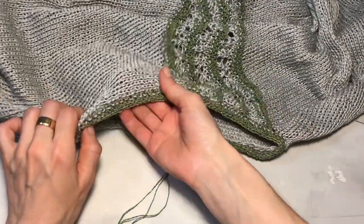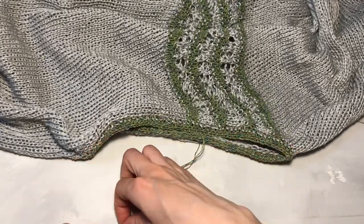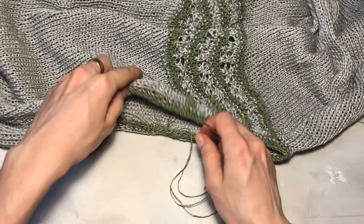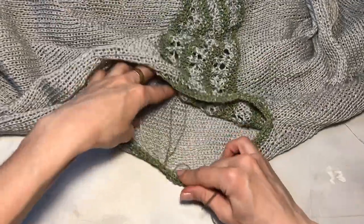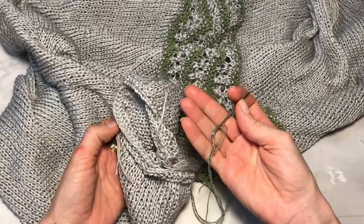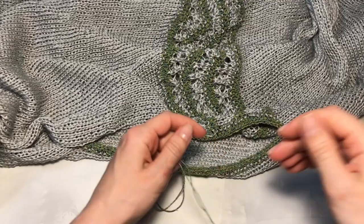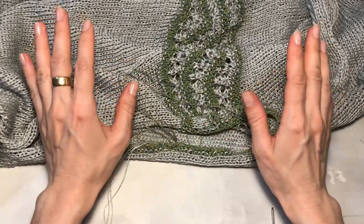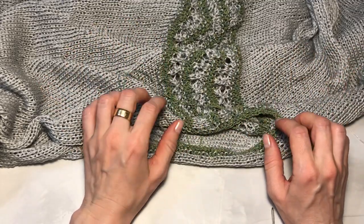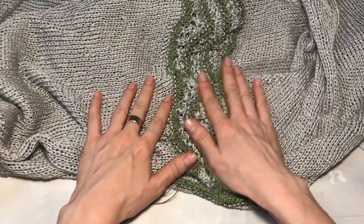Обвязала горловину — вот так у меня получилось. Закрыла петельки обычным способом, как везде. Теперь вооружаемся иглой и будем прятать все кончики в кофте — их у нас немало. Вот здесь на рукавах и по всей кофточке — это будет удобнее сделать иглой, потому что нитка достаточно тонкая. После этого необходимо постирать кофту, разложить на ровной поверхности, расправить, вымерить все размеры. Если у вас есть отпариватель, то будет неплохо её отпарить.